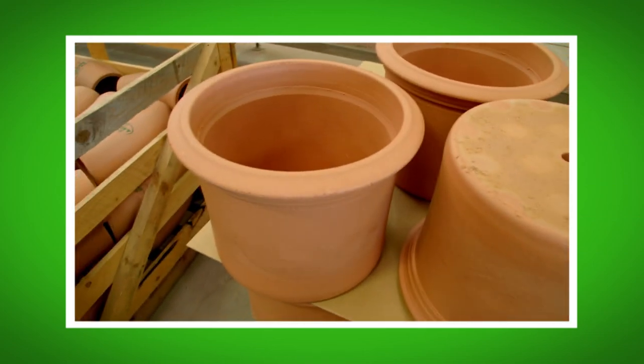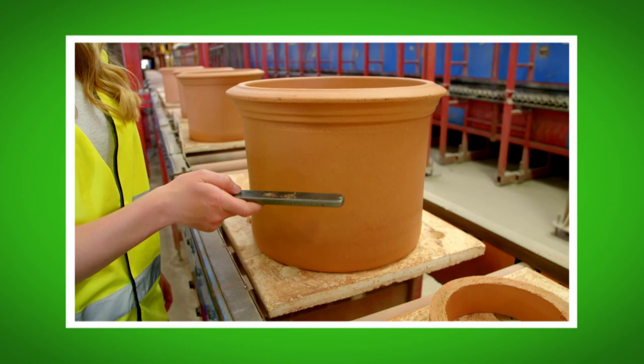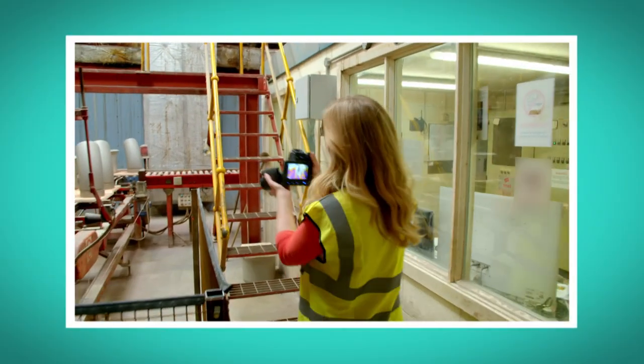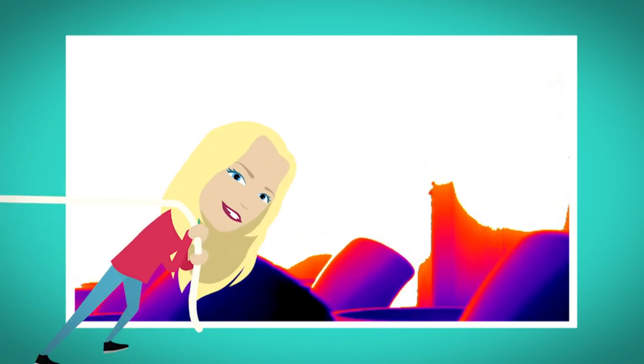And did you hear the sound the solid pot made when it was finally ready? And did you see my special camera when we looked inside the kiln? It was so hot, it turned white.